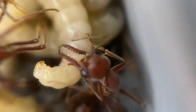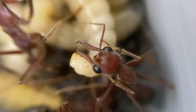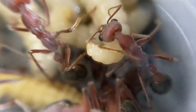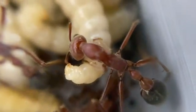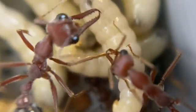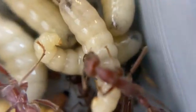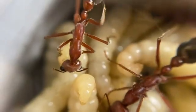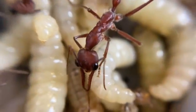I wanted to share this because here you can see inside the nest a worker just cleaning over the larvae, using their saliva which is probably antibacterial just to make sure they're nice and clean and keeping them moist. You don't want the larvae drying out at all. That's why they've dragged the larvae down over the hydration area so they can get that moisture evaporating up from underneath, and they go around constantly cleaning and making sure the larvae stay moist.